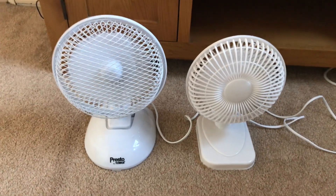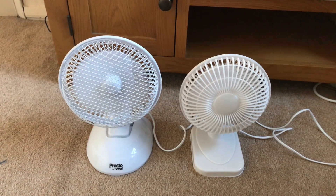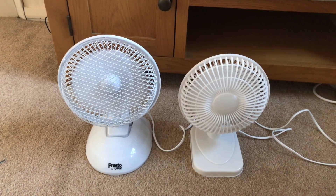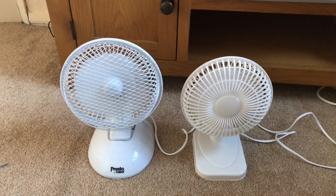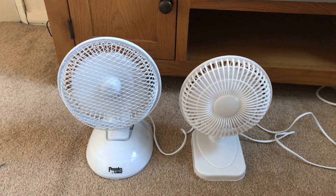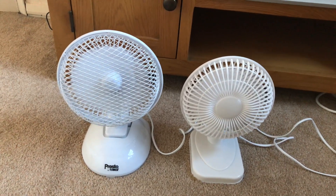The Presto has oil and the Status does not. Now for a high.